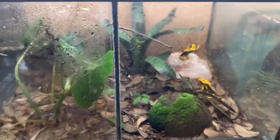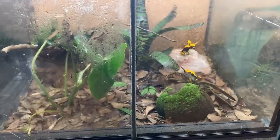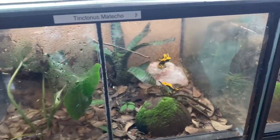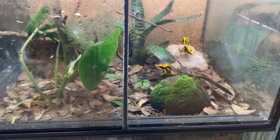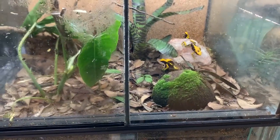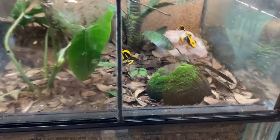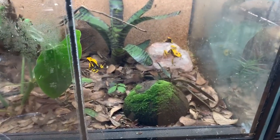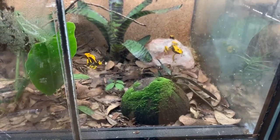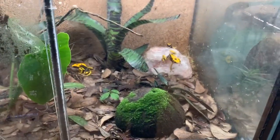If you have any questions about any kind of tinctorius, auratus, epibates, phyllobates, etc., please feel free to email us at houstonfrogs@yahoo.com, or check us out at houstonfrogs.com. Again, this is about tinctorius matecho. I really appreciate all of y'all watching today — make sure to subscribe, like us on Facebook, and look out for our other videos.